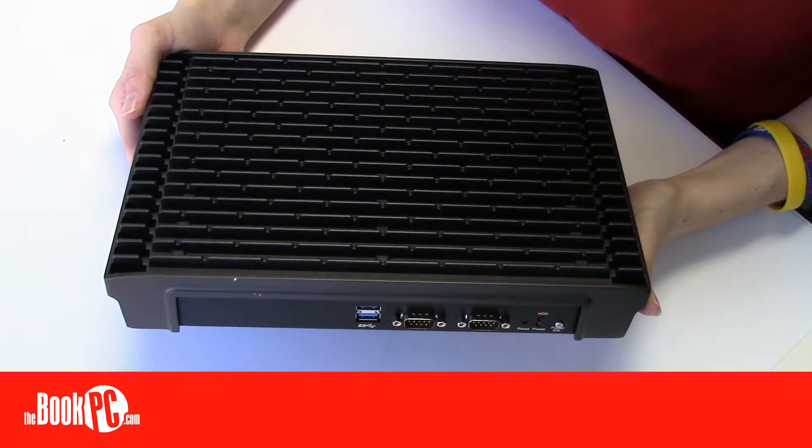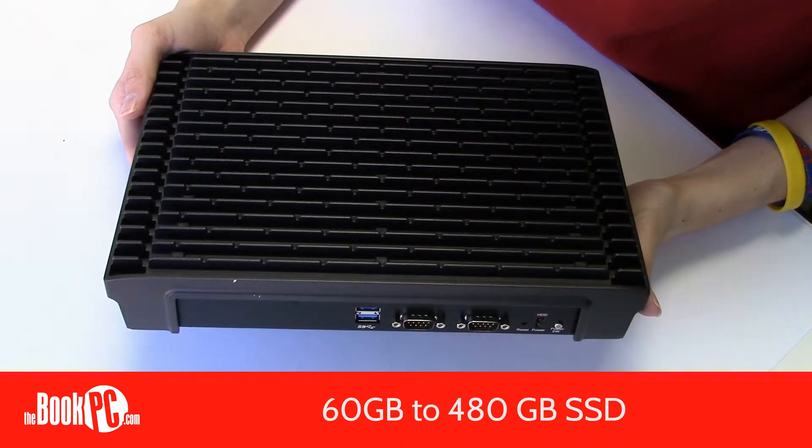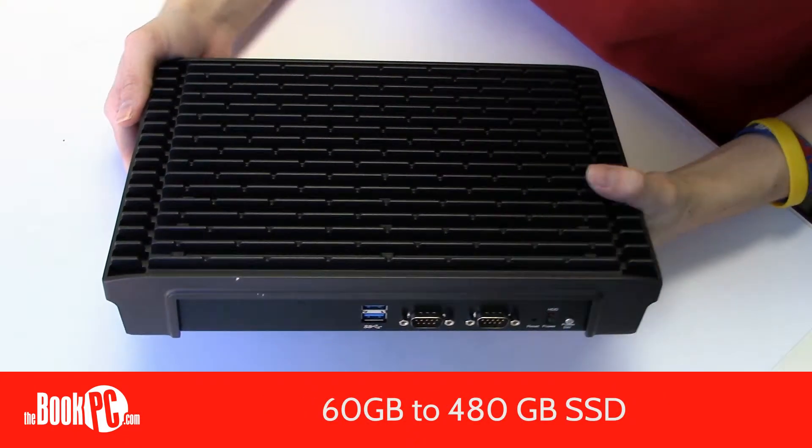For a traditional spinning hard drive, it can hold up to a terabyte. If you prefer a solid state drive, we offer one as large as 480 gigs.